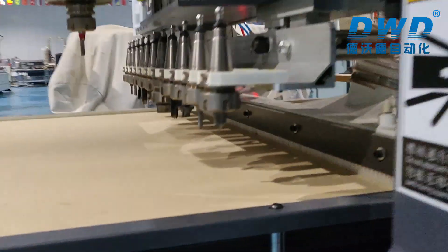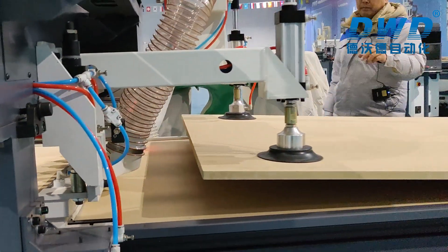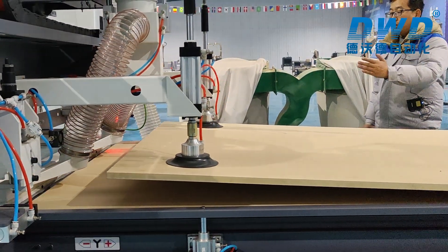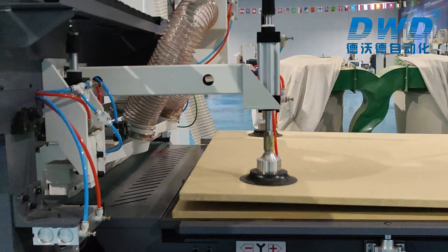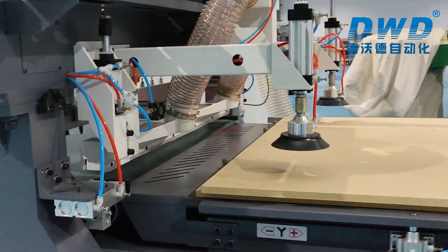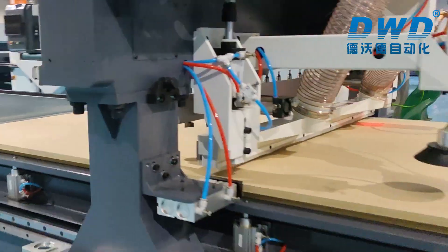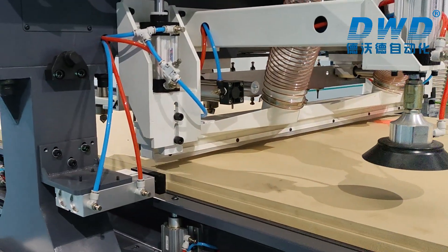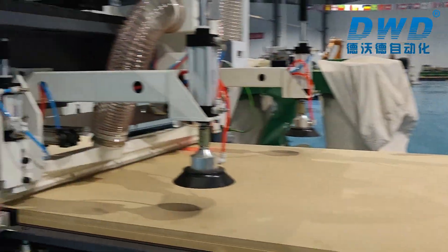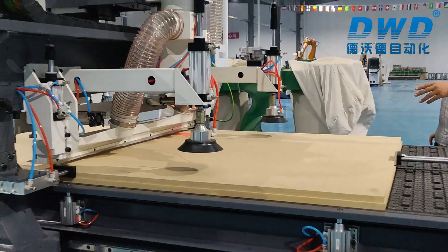At the same time, the machine will load a new panel and unload finished panels. After that, the cylinder will bring the panel back, and the side pusher and back pusher will cycle again.